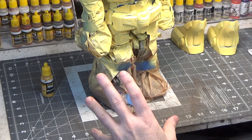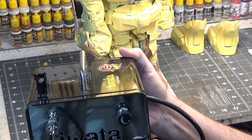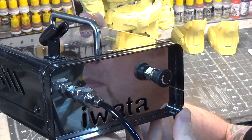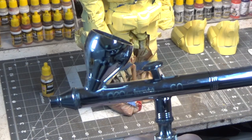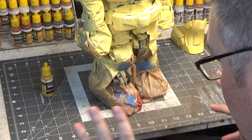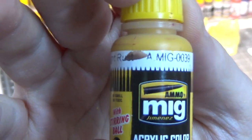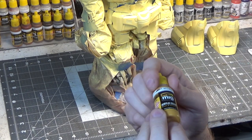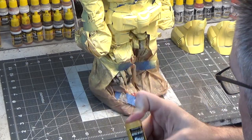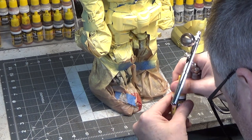Next we're gonna start to put value on this using our airbrush. I want to show you the compressor that I'm using, and this is the airbrush. The first color that we're gonna use is Light Rust. You just shake it really well — there's a metal ball inside which helps to stir it up. It's airbrush ready, so all we have to do is pour it right into the airbrush.